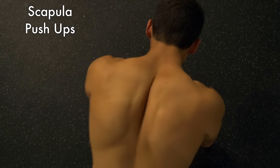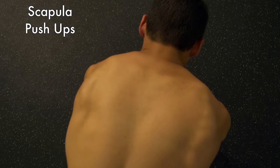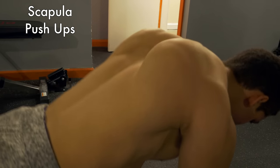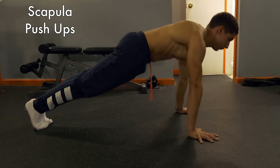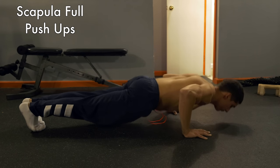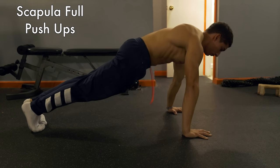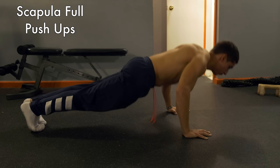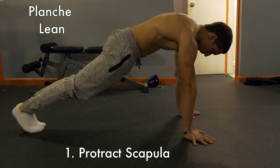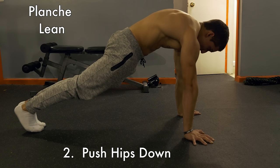Here are some accessory exercises to practice alongside your progressions. Scapula push-ups: keep your arms locked out, let your scapula lower down and then protract up again. Next, full push-ups with scapula protraction at the top of every push-up — a great way to add into your everyday workout. For the planche lean: with arms locked out, protract your scapula, push your hips down, and lean forward — hold for time.